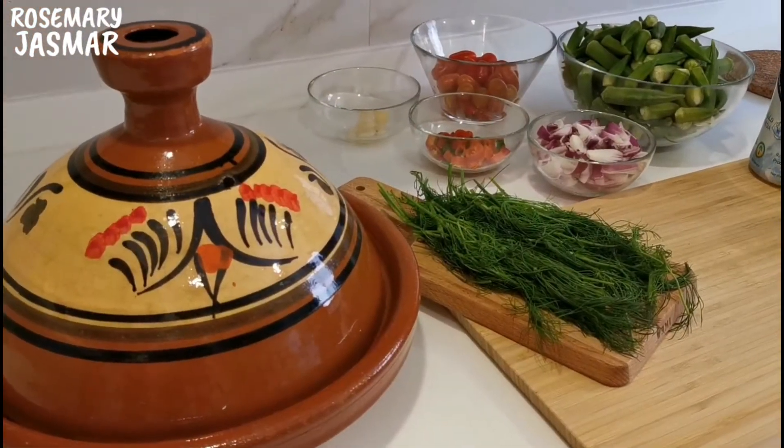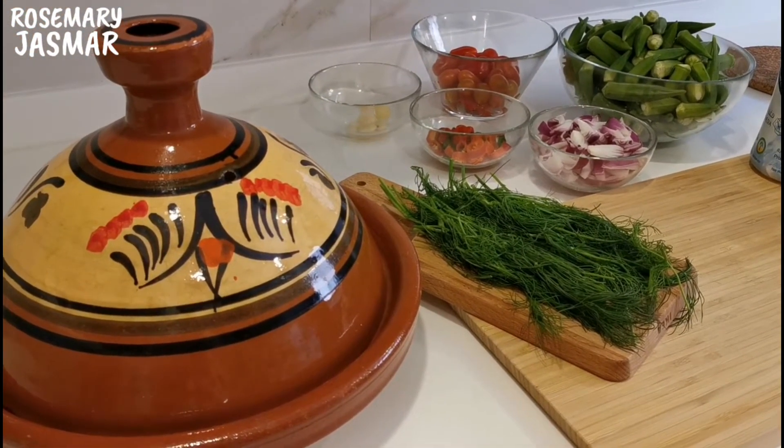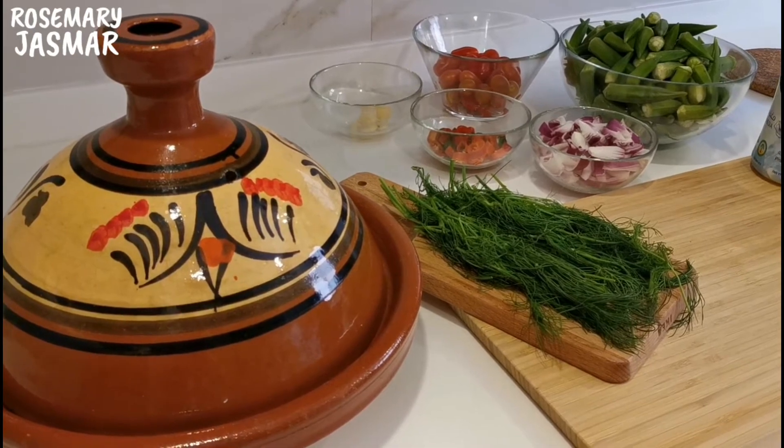I will use cooked veal meat slices with the stock. If you want to know how we make it, I'll add the link in the description below. Now it's time to prepare our tagine — I'll write all the ingredients down below as well.